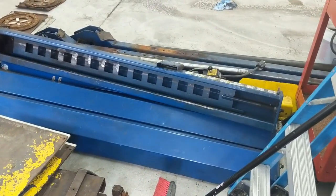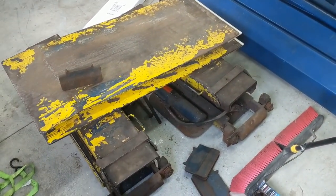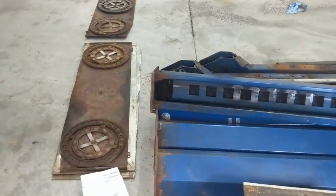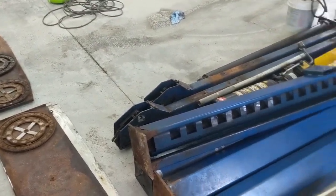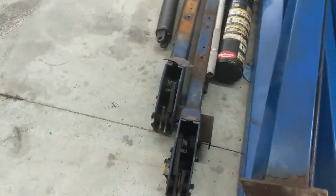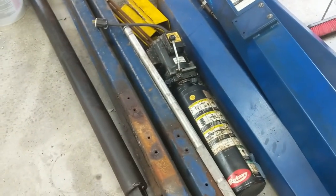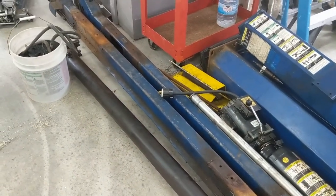I purchased a four-post rotary alignment lift from a local business that was upgrading to a new one. It's quite old, but it still worked — they were still using it up to the day that I tore it out. I knew it had some rust on it, but it's a little worse than I thought. There's rust on the bottom of the lift post, and this isn't even the bad part.